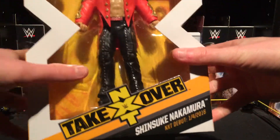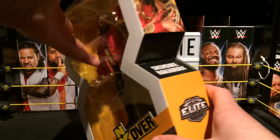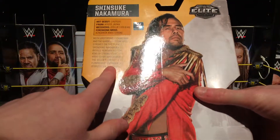On the box, above the box, it has his debut — the 1st of fall 2016. We have Shinsuke on the side, and on the back it has his finishing move, the King Sasha, and a bit of description about him.